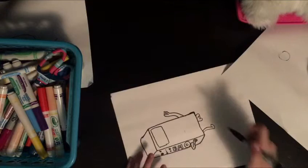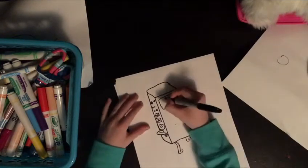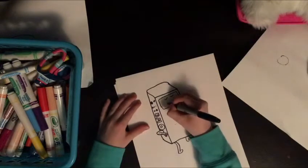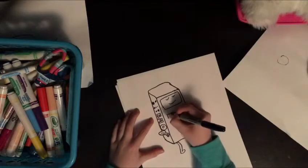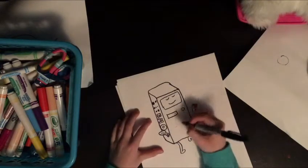Yeah, so now for his face you're just gonna draw like smiley faces. And now here are the buttons — all the buttons. You're just gonna draw like — not big, but you're gonna draw like things like this.